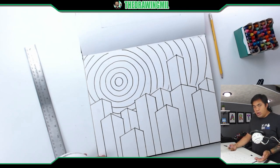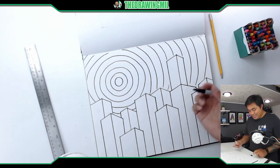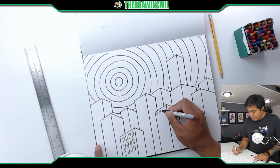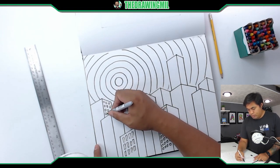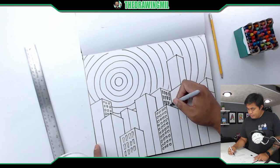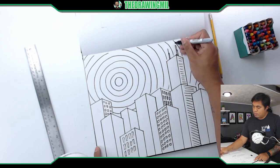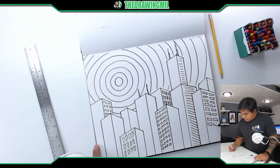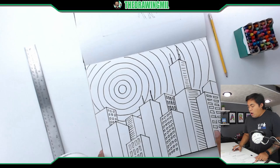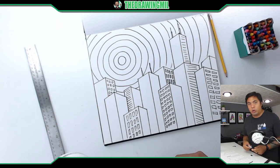Now we're going to add some windows and then I'll teach you how to color. Let's speed up the video for the window portion. Okay, I'm going to stop with windows for now — I could keep going but I don't want the video to be too long. So let's talk about how to color this project.